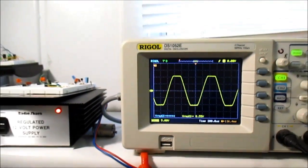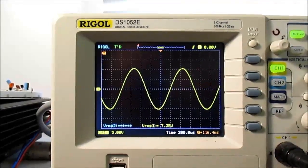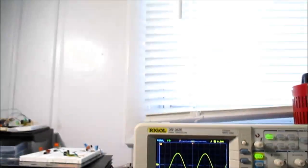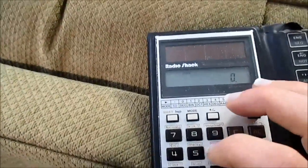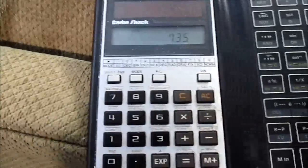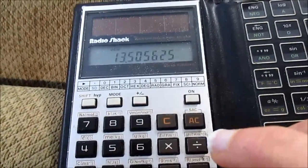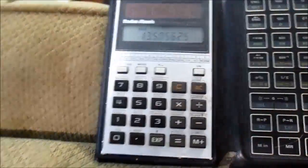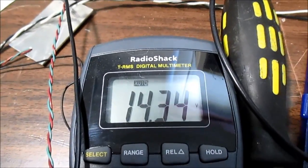That's more like it. I just touched all the pins until I got the one where the output swing really went higher. I'll bring it to the point just before clipping — 7.35 volts. That is more like it. 7.35 squared divided by 4 ohms gives 13.5 watts. Not too shabby — and that's with a supply voltage of 14.34 volts under load.